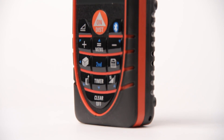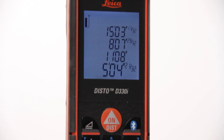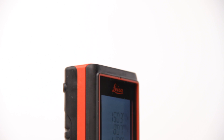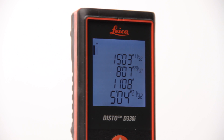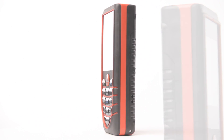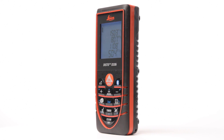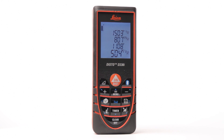Do you need to record a lot of measurements quickly and accurately? With the Disto D330i, you can obtain the measurements you need and send them directly to your favorite Windows software, including spreadsheets, word processors, databases, and CAD programs. With the simplicity of the laser, measuring errors are reduced and the direct transfer of data to your software eliminates transcription errors, resulting in faster, easier data collection and better, more accurate data.